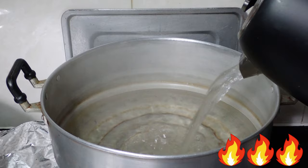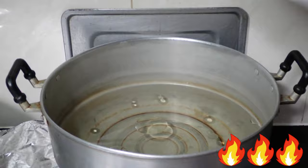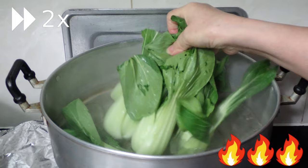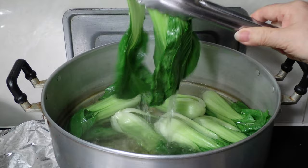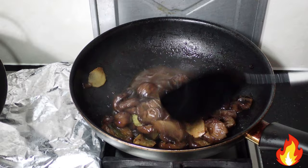Boil enough water to almost submerge the bok choy completely. Turn the stove heat on high, add in the water, and optionally add one tablespoon of salt and one tablespoon of vegetable oil. Put the lid on and wait for the water to boil. When it boils, add in your bok choy and let it cook for roughly two minutes. After two minutes, take them out and let them drip dry while we finish up the mushrooms.